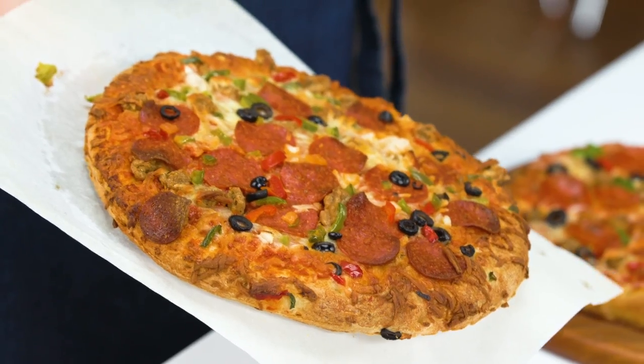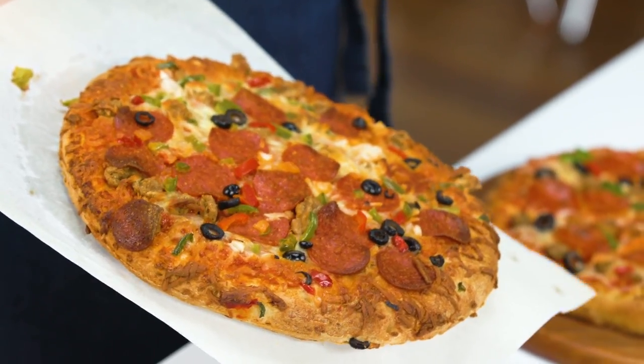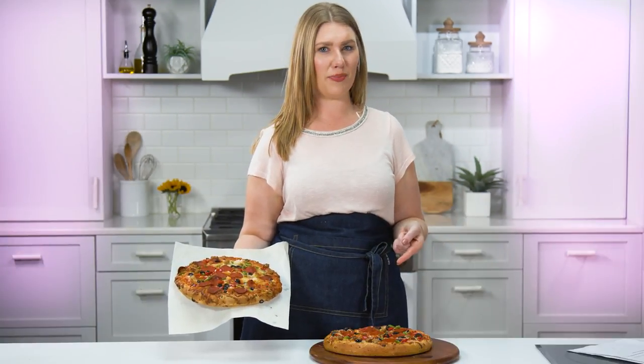I'm gonna take this dried out, crusty, frozen pizza and make it look ready for its commercial debut.